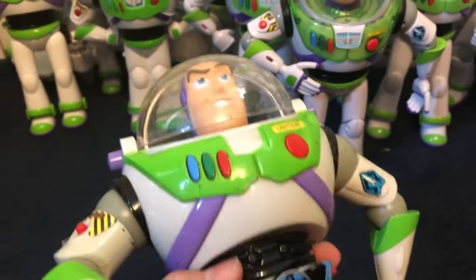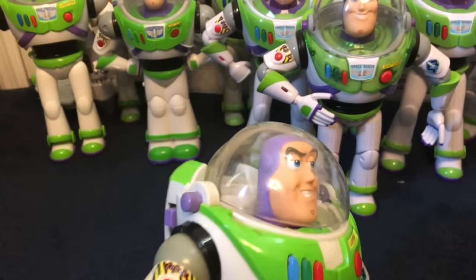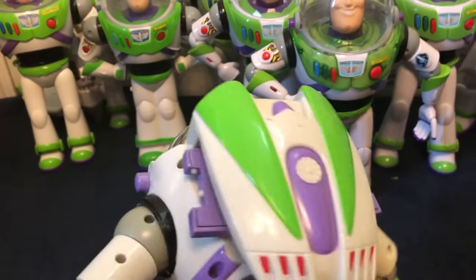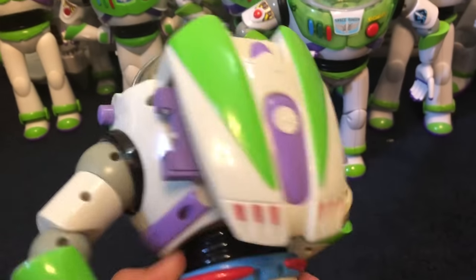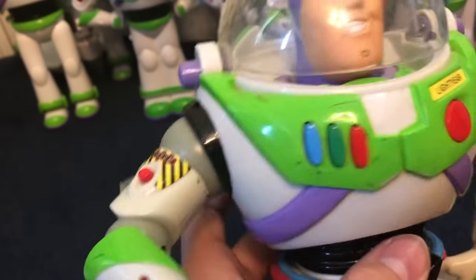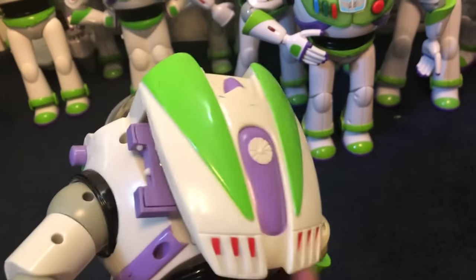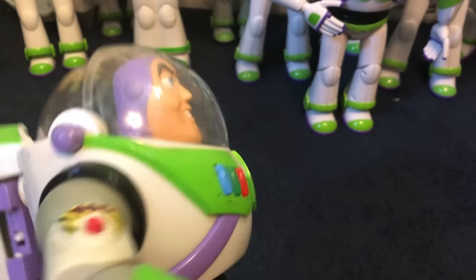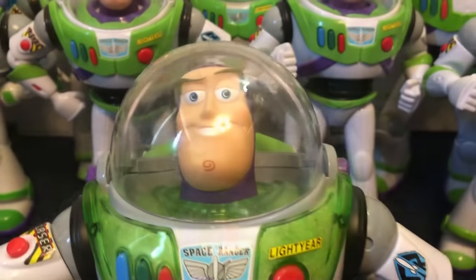Now we have the 2001 Deluxe Electronic Talking Buzz Lightyear with the blue belt from Hasbro. He still works — this is one you've probably seen before if you follow my channel. His body parts are really yellowed; I tried fixing it and it used to be much worse, now it's just a decently brown. His wrist area is missing his wings very clearly.